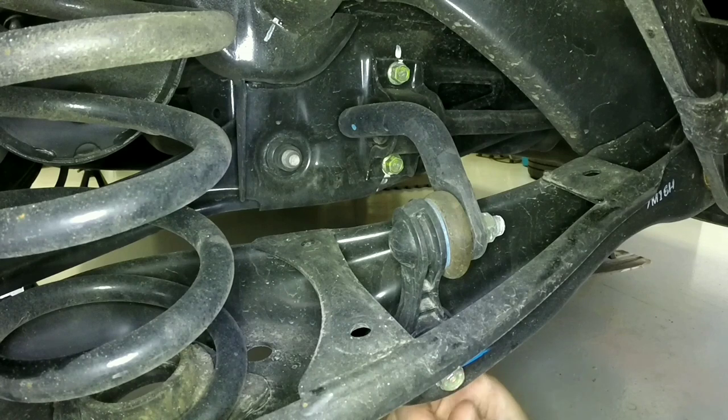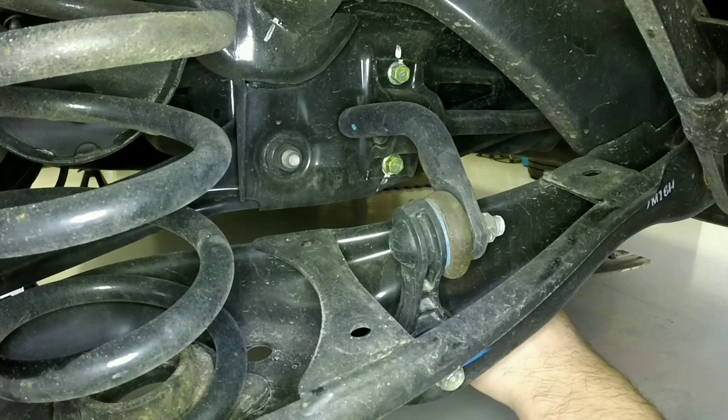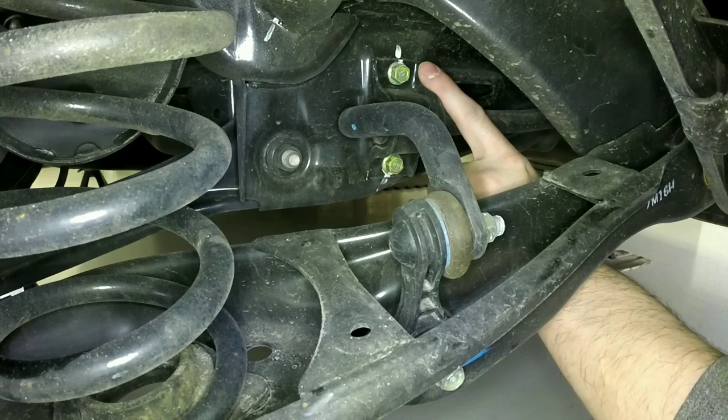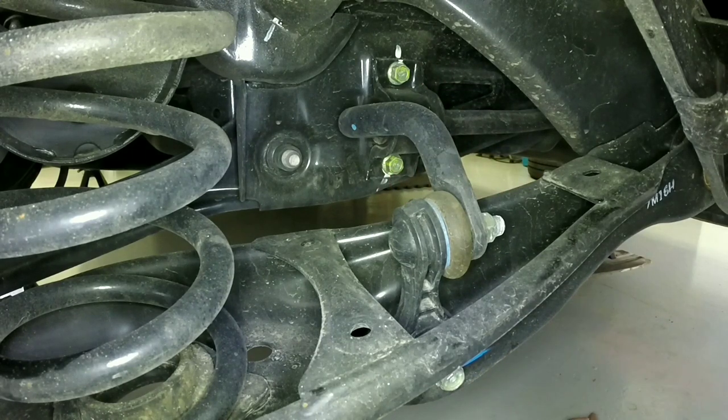Once the two end links are removed, we're going to remove the bracket that's holding down the sway bar by the bushing — it's held down with two 14 millimeter bolts. Of course, repeat the same on the other side.